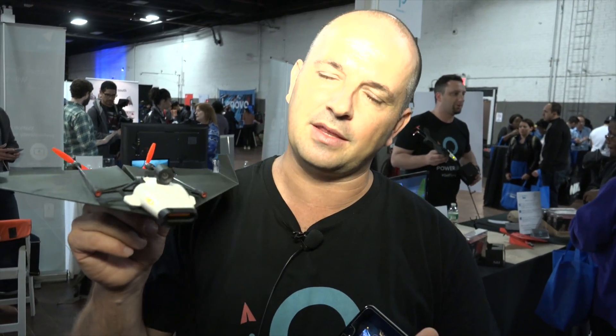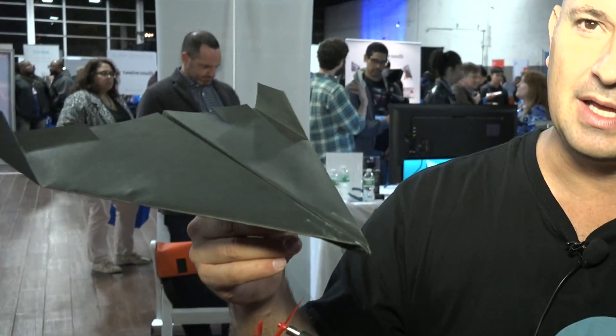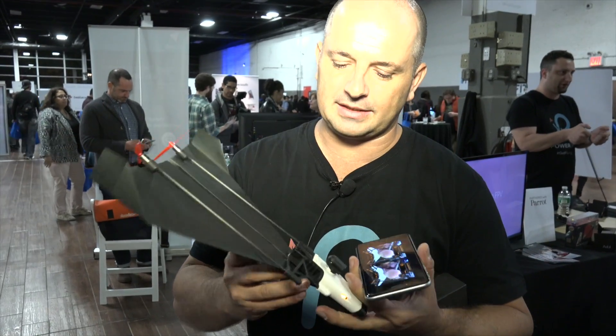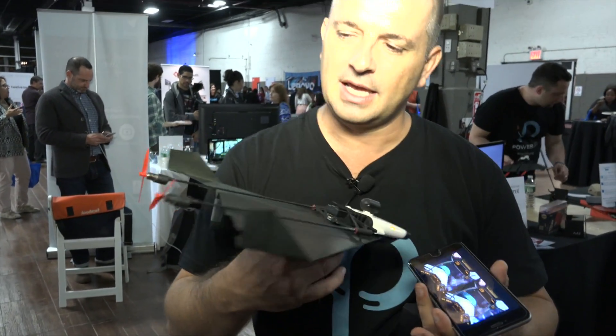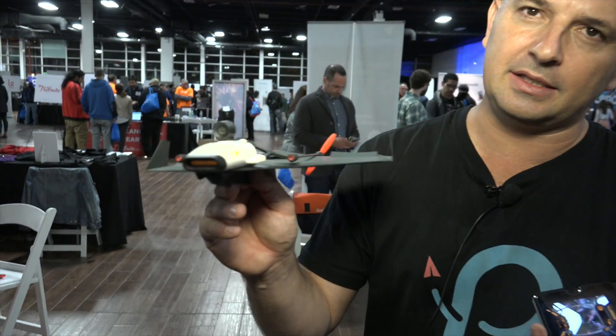We also have an onboard computer and sensors that help make the flight easy and almost crash-less. It's a standard sheet of paper that you fold yourself. We still have the same quick connect method — you hook it on. This time we have two propellers, which gives us more thrust and makes it more durable. You control it through differential thrust.